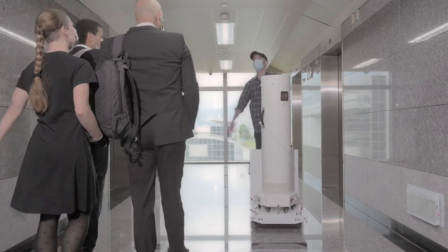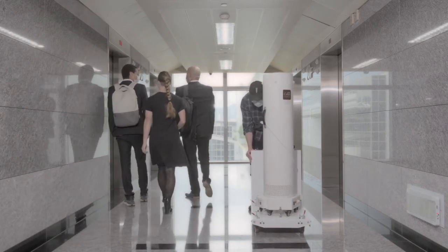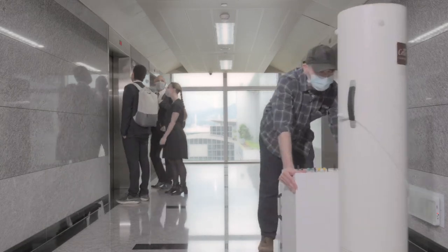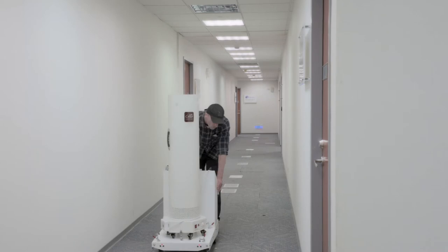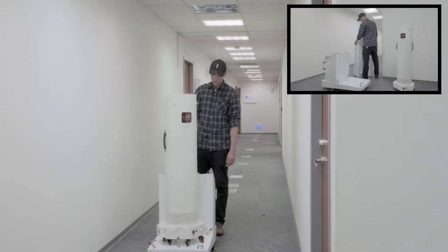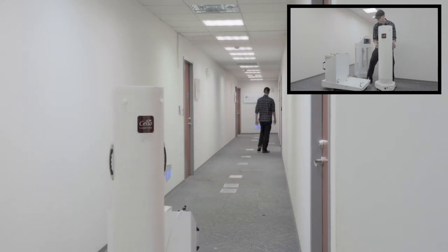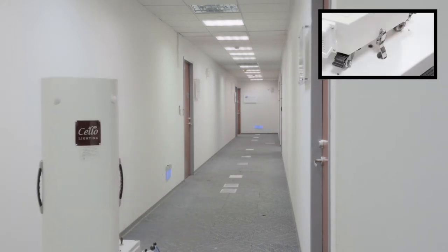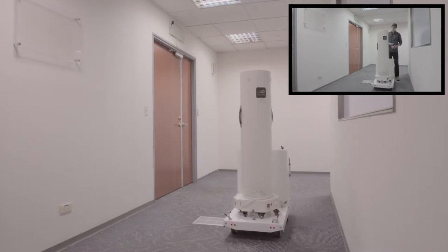Cello Omni can be integrated with the Cello UVC Robot to deep clean air and spaces without any labor. The Cello UVC Robot is a universal robotic platform which can be integrated with different Cello disinfection carts.